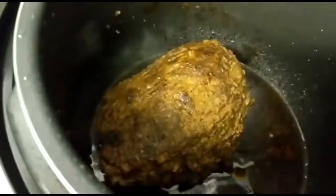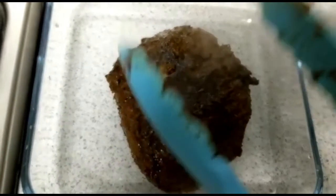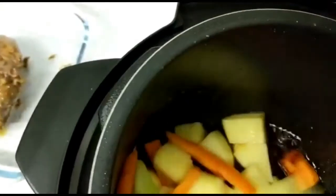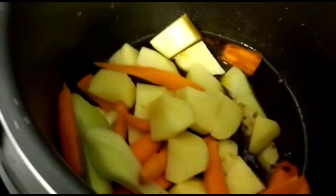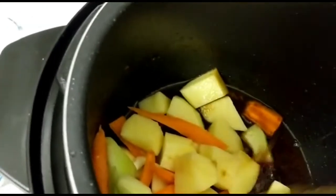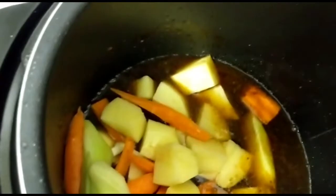So what I'm gonna do now is take it out and put it to cool so that I can slice it up. I'm gonna put it in this pyrex dish and let it cool. Then I'm gonna put in my Irish potato, carrot, and cho cho. I'm gonna pour a little bit of water — not much — and I'm gonna add some tomato sauce to make a gravy.